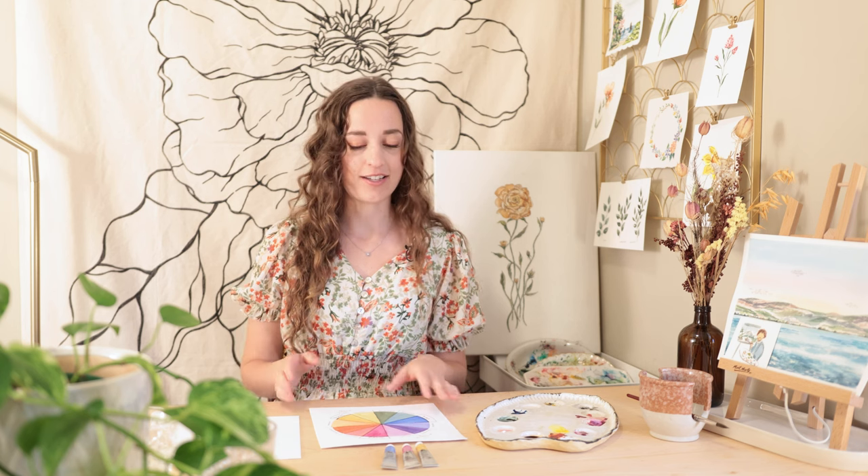Hey everyone, my name is Alexandra and I'm a watercolor artist. I had some of you in one of my previous videos comment saying that you want to learn more about color theory. So today we're going to start with some basics on color theory and I am going to show you guys how to paint a color wheel with watercolor. Let's get started.